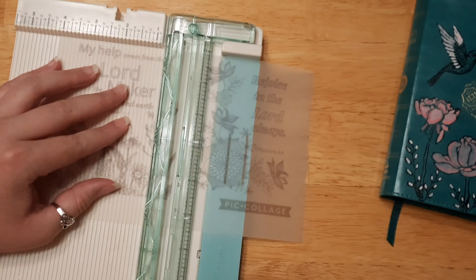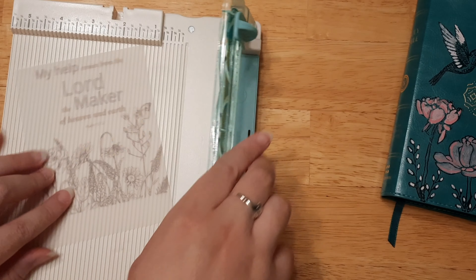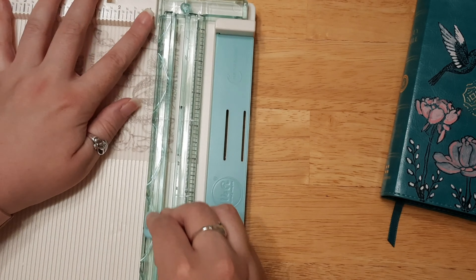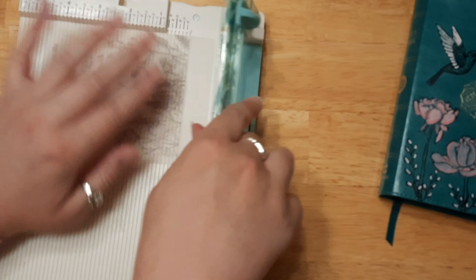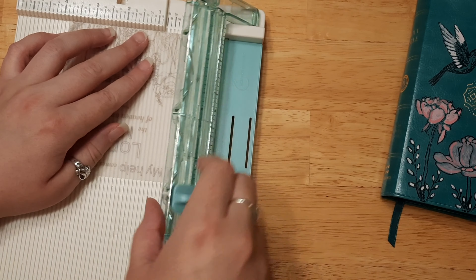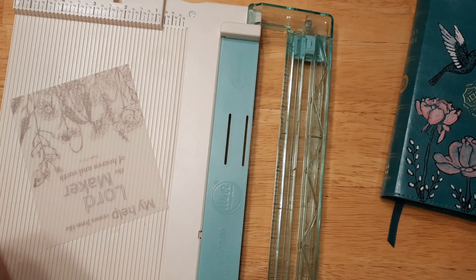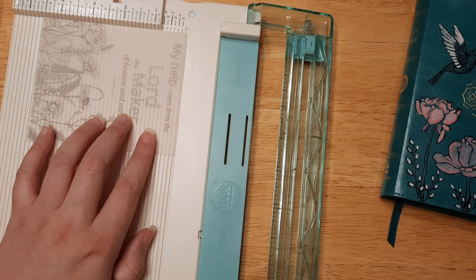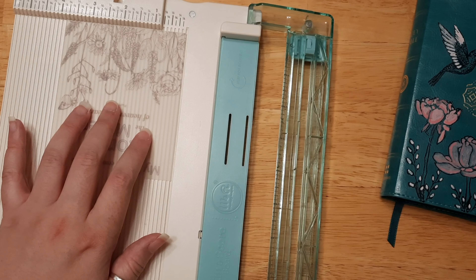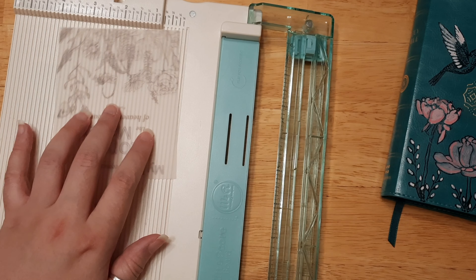Now that I showed you how to print those printables — they are free coloring pages, I'll link the website down below where you can find them. I just searched 'free Bible verse coloring pages' on Google and found one that I think is going to look really nice. I usually print four to a sheet because it's a little bit easier. Mine printed a little bit lighter than it probably would be because I think my ink is running a little bit low, but that's totally fine.